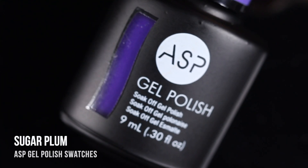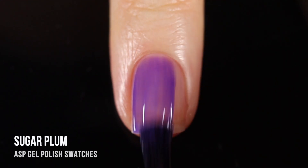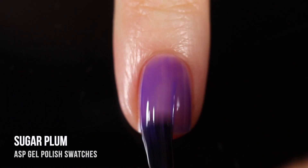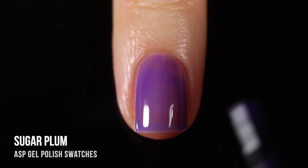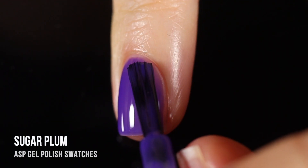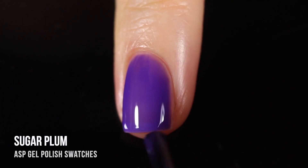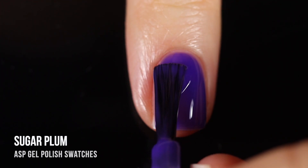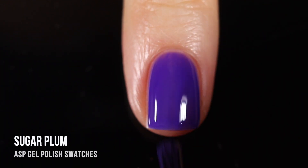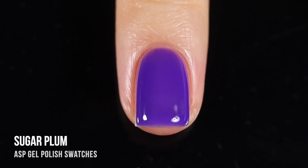Next up we have the shade Sugar Plum — a very cool-toned purple jelly gel. I happen to have a very big love for jelly gels specifically. When I say jelly, I mean an intentionally sheer formula; you can build it up to however many coats you want. Personally I love the look in two coats — that sheer wash of color looks gorgeous. I ended up doing three coats just to show how deep this beautiful purple can get, and I actually really like it in three coats too. You guys know I can't resist a purple or a jelly — put those together and I'm in love.